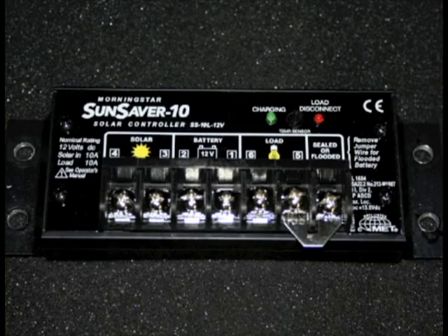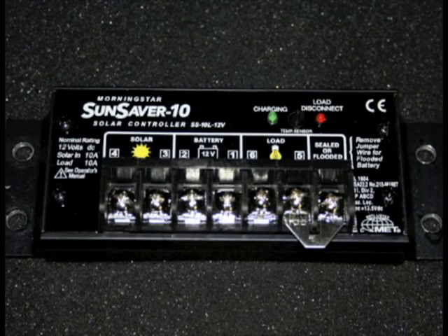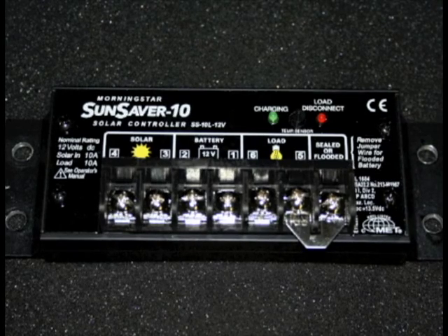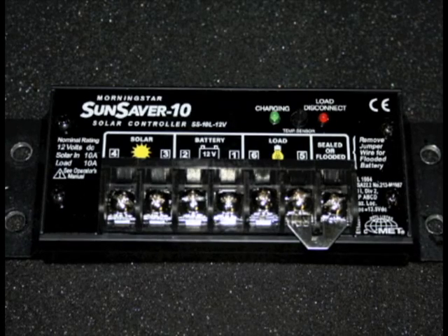The Sun Saver family is available in a 6 amp, a 10 amp, or a 20 amp. The 6 amp is only available in 12 volts, and the 10 and 20 amp are available in 12 and 24 volts. The 6 amp can handle about 75 watts of solar power, but double check the short circuit current of your panel to make sure it's within range.